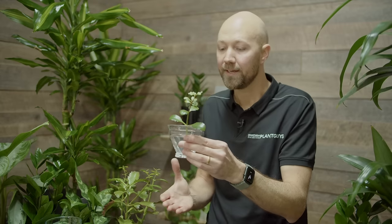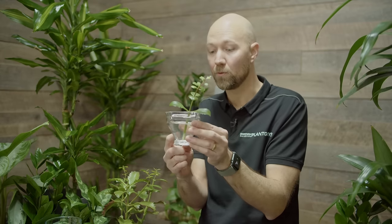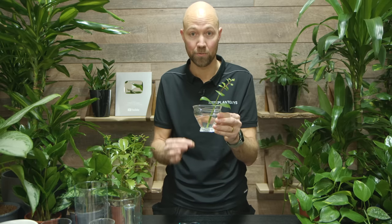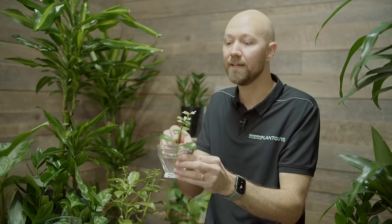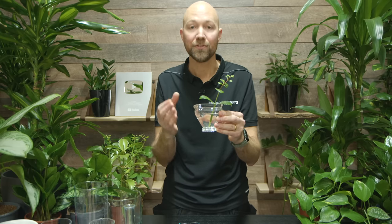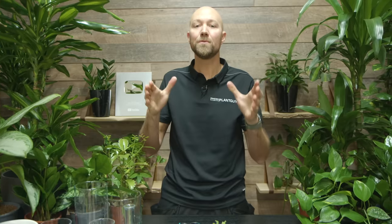Now it's just a waiting game. Some cuttings can take a few days before they grow roots; some types of cuttings can take months before they grow roots. So have patience — as long as the cutting is looking fine, everything is good. When the roots have grown to somewhere between five centimeters or two inches, up to ten centimeters or four inches, then it's time to put the cutting into soil.